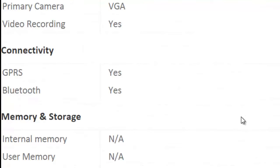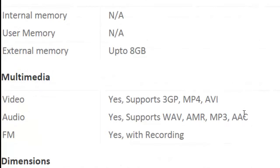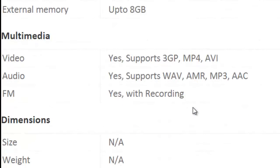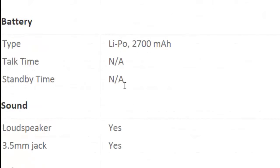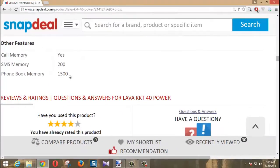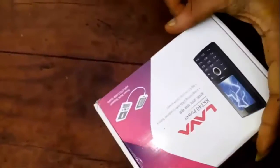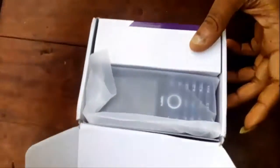It has a primary VGA camera, GPRS, and Bluetooth. It supports an SD card up to 8GB. There are different video formats and audio formats supported. There is an FM radio with recording. Dimensions and size are not given. It has a 2700mAh battery, SMS memory, and phone contact memory. Let's unbox the phone.